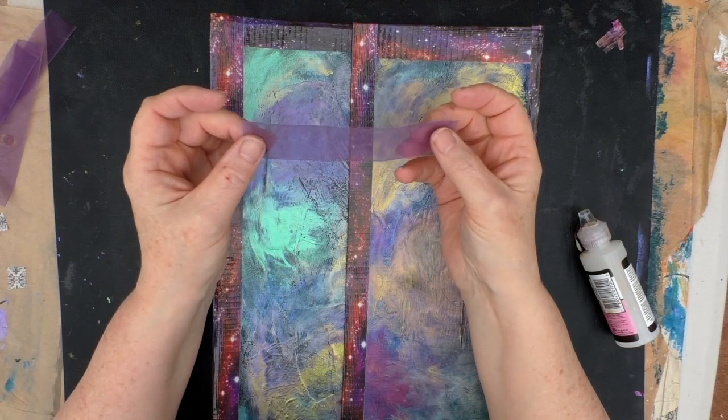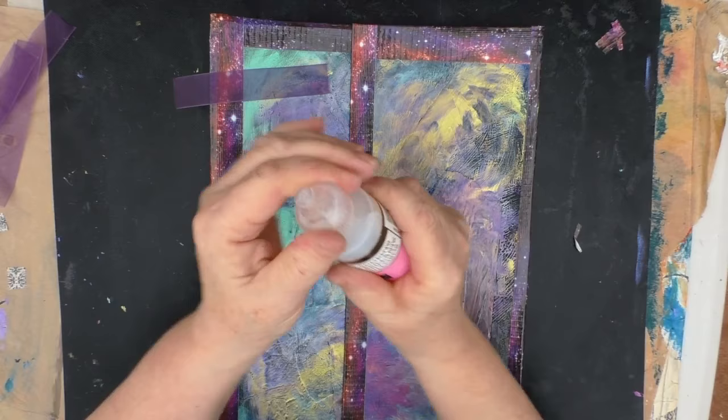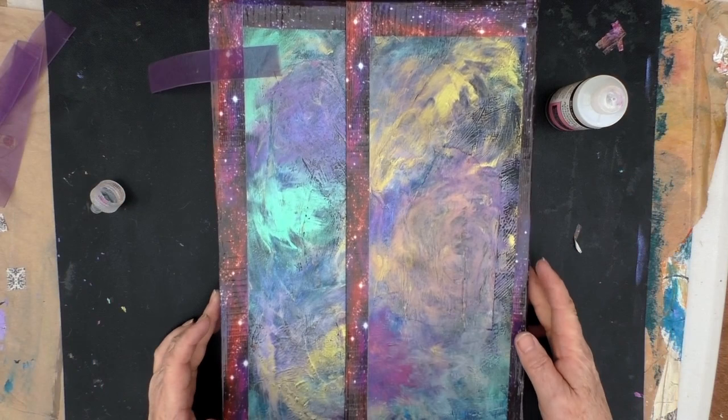I've cut four pieces at five inches each, and I'm just going to use this glossy accents to put them in place — I've found this to be quite a good glue. I managed to break the nozzle on it, so it's not good for doing fine detailed work anyway, but I'm hoping it will do for this and that it will stick to everything. It also seems to be quite fast drying, so we'll give that a try.